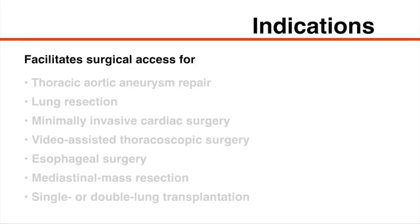Single lung ventilation also facilitates surgical access for many procedures including thoracic aortic aneurysm repair, lung resection, minimally invasive cardiac surgery, video-assisted thoracoscopic surgery, esophageal surgery, mediastinal mass resection, and single or double lung transplantation.